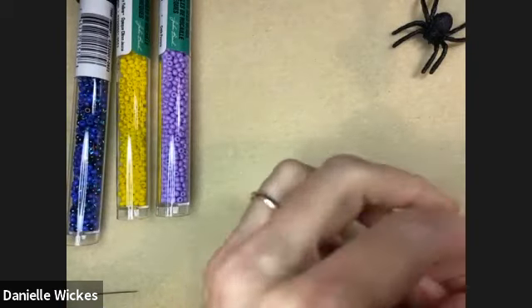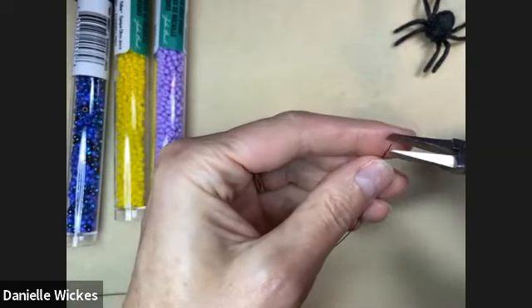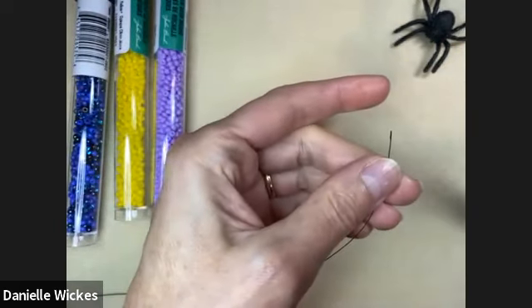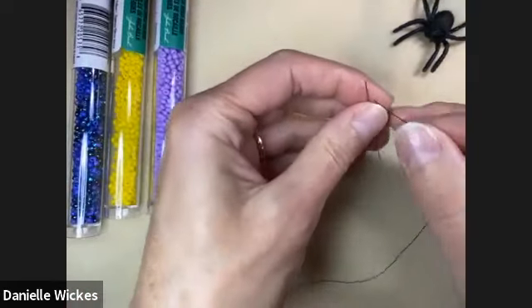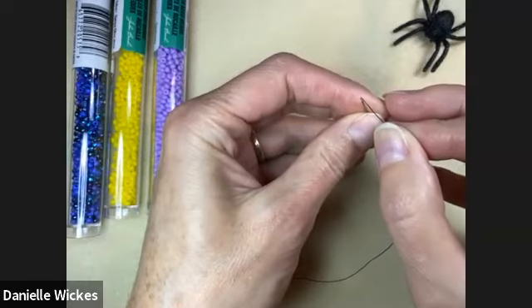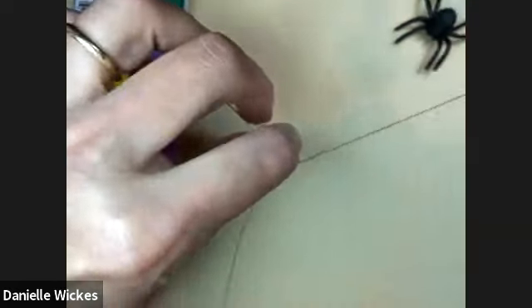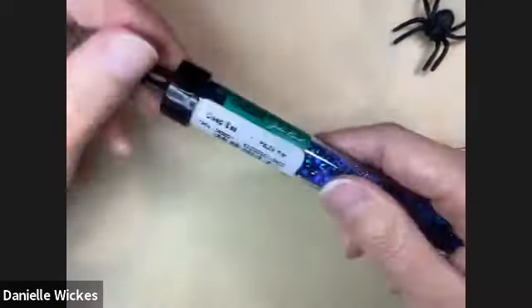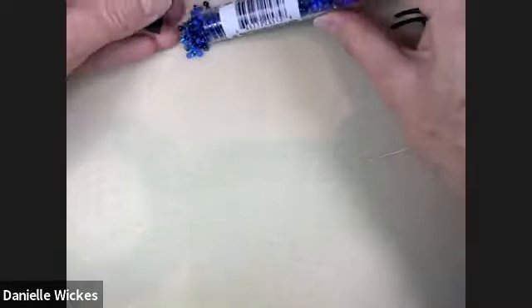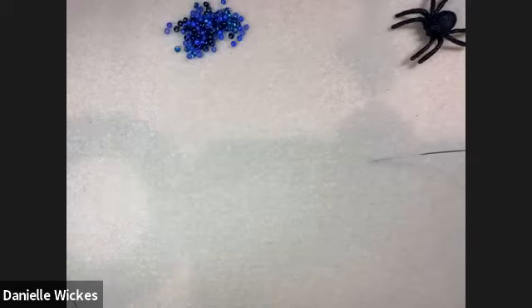I'm just going to get my square nose pliers and flatten the end of the thread — that usually helps it thread really nicely through the beading needle. I'm going to fold that over. For my center color I'm going to go with the deep iris color — I was torn between the iris and the cobalt, but I think the iris will contrast more with our purple.